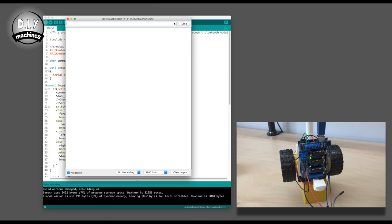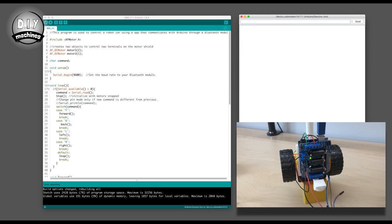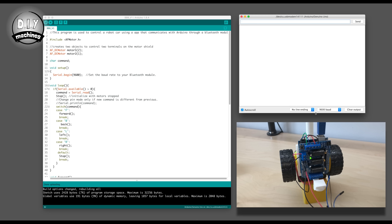Once you've uploaded it, you can open the serial monitor. This allows you to send commands to your Arduino over the serial connection. When we send the letter F, the robot tries to drive forwards. If we send the letter B, it tries to go backwards. When we send R, it tries to drive to the right. And when we send L, it turns to the left. Sending S, or any other character, will tell the robot to stop.